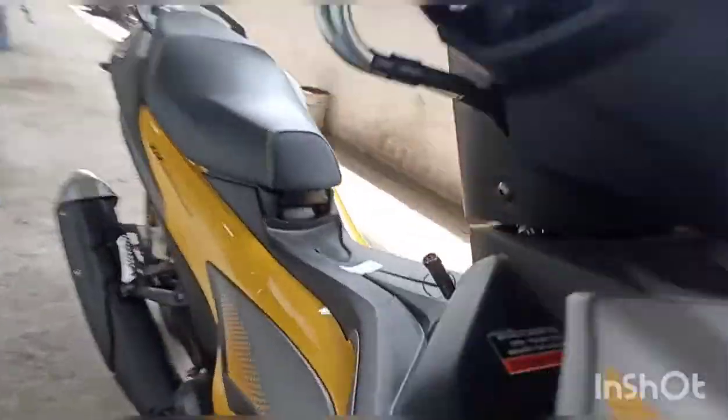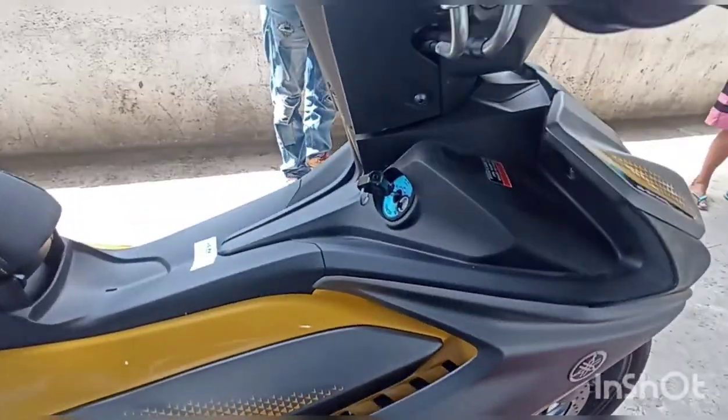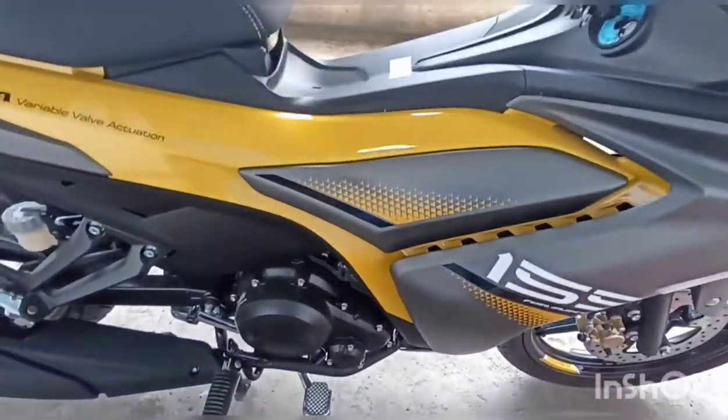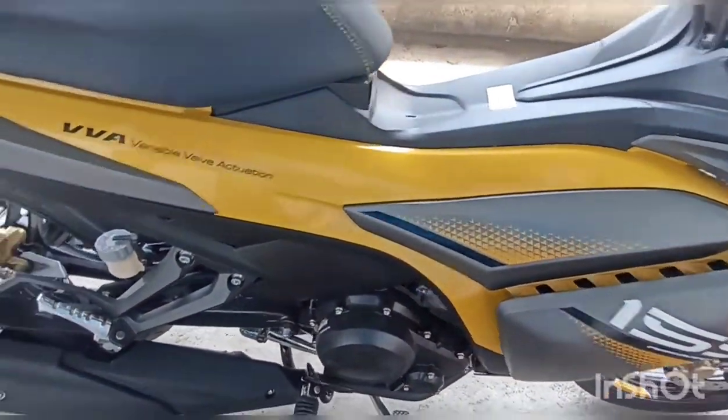Ang back brake niya — sa kanyang wheel, ang engine oil niya is 1.1 liter.